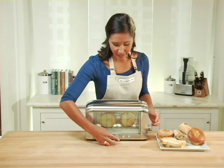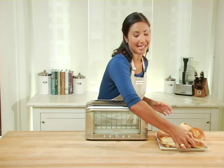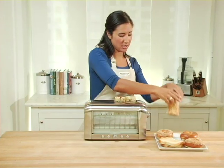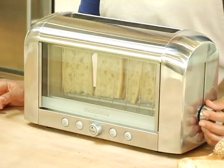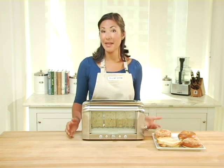My bagel looks finished, I'm going to stop it. The next feature I'd like to show you on this toaster is the defrost setting. I have slices of baguette that I've taken out of the freezer and would like to toast. I'm simply going to drop them into the basket, lower it, and then hit the defrost button, which will warm the bread for a longer period of time and then toast it.